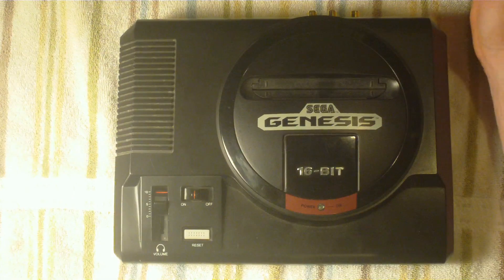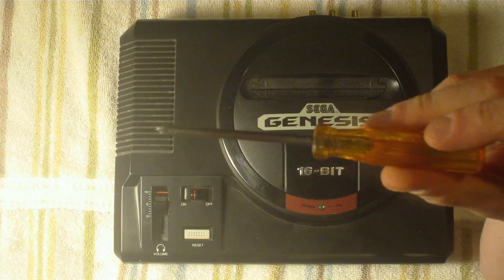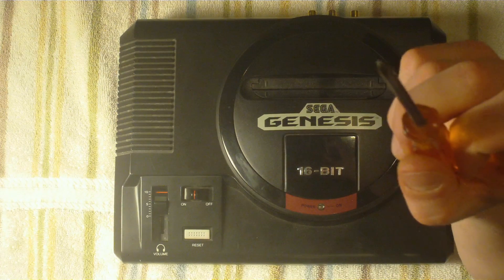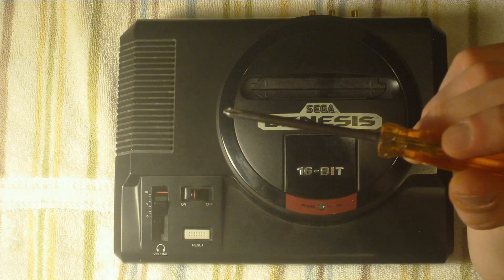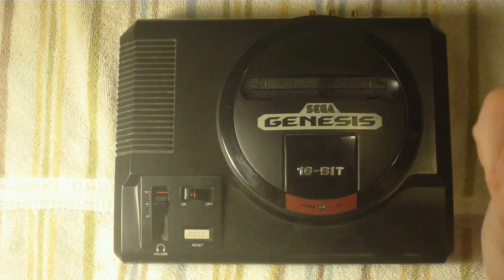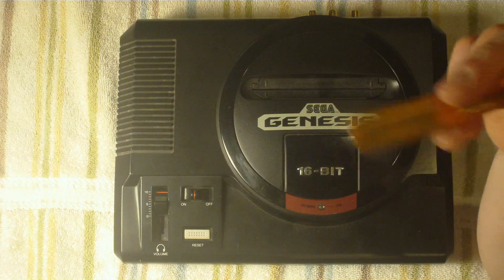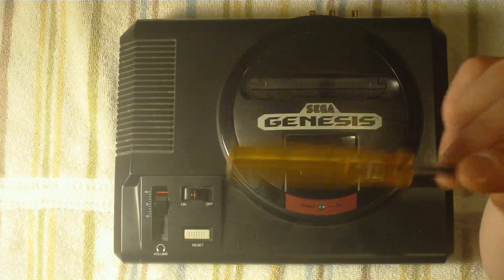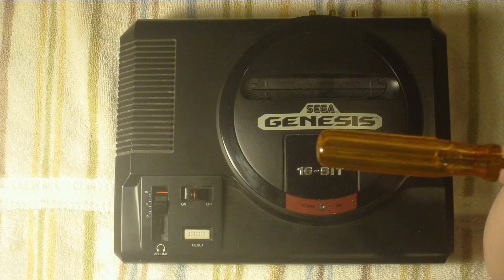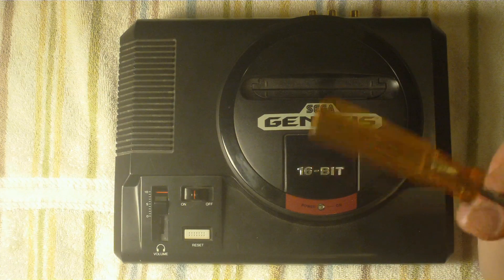Things you're going to need to do this mod: you're going to need a basic Phillips head screwdriver — the same screwdriver will work for all screws. You're also going to need a soldering gun and some gauge wiring. I would recommend 20 gauge wiring for this.